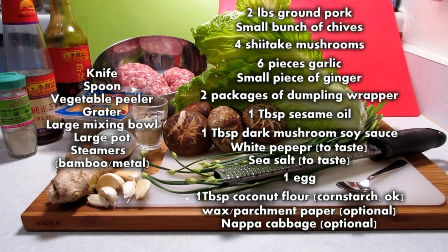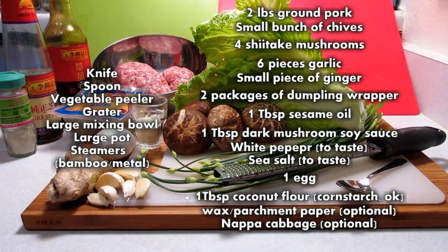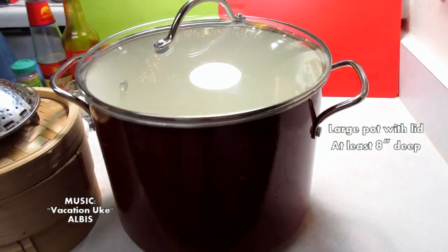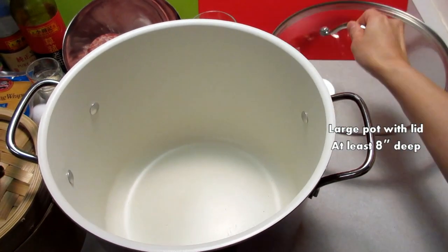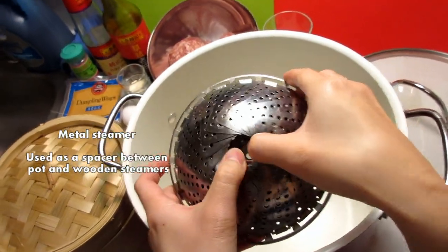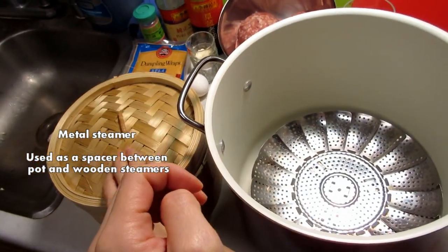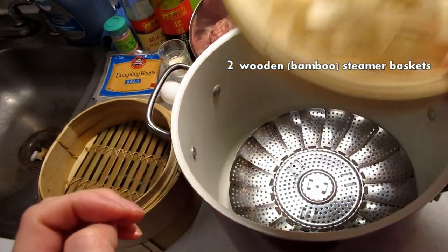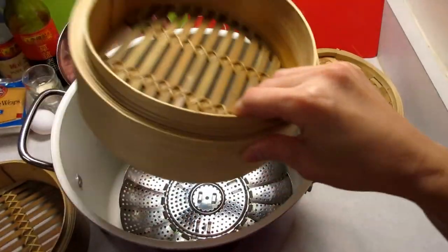In order to make the non-traditional Xiaolongbao, these are the things you're going to need. You're also going to need a large pot with a lid, a metal steamer, and two bamboo steamers with a lid that you're going to put on top of the metal steamer.